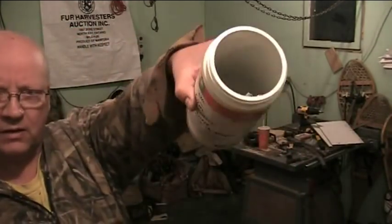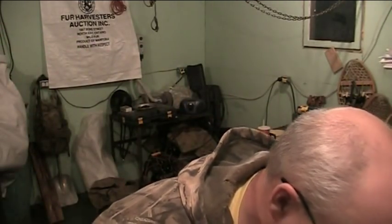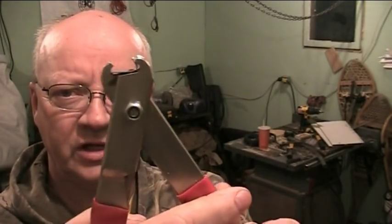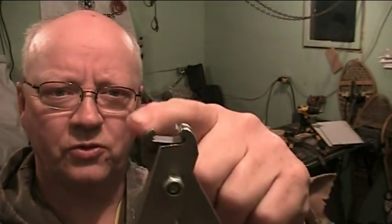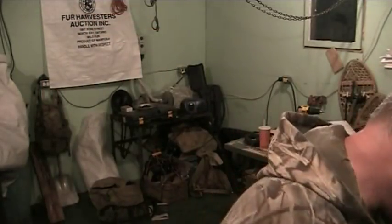I've got my container of j-clips — see these little guys here — and they fit right inside this j-clip pliers. So you put your j-clips in for fastening wire screen together. You put the two pieces of wire that you're connecting in there, it curls down and around and then locks in place. That's how we attach things.